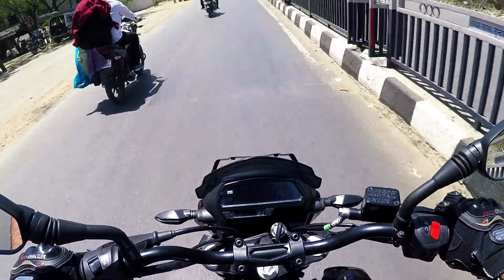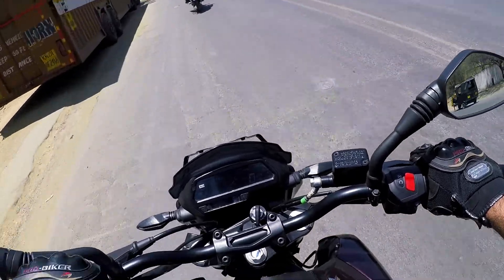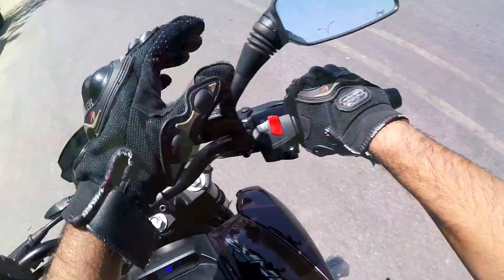When you are riding the bike and want to check information, you can clearly see the cluster. On most street bikes you are leaning forward and the cluster is almost below your chin, so you cannot see it. On this bike you can clearly see it. It is a really small change but so ergonomically good.